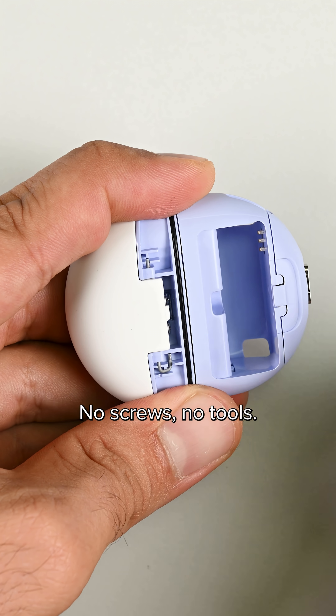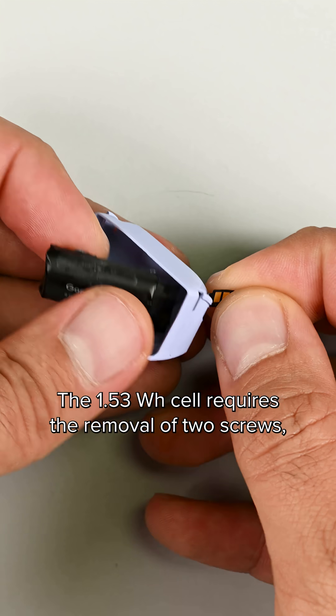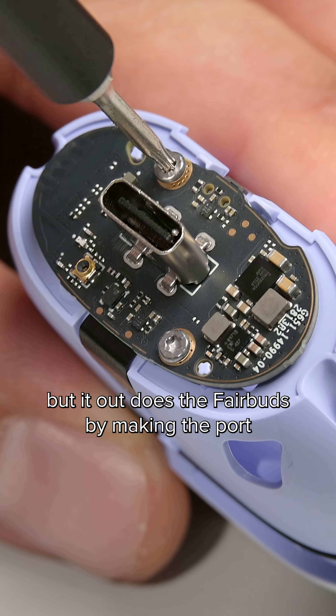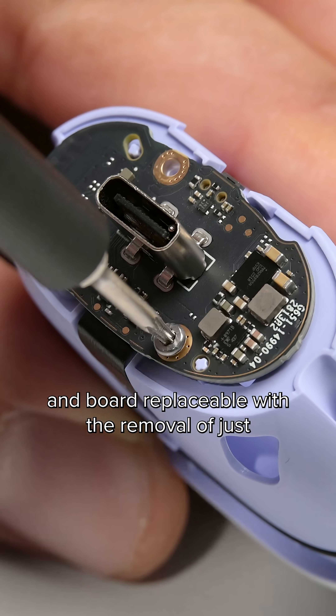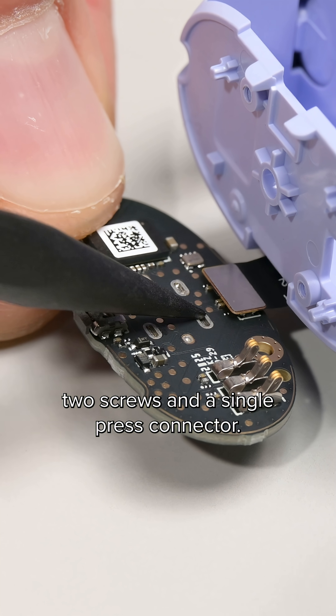And check this out — no screws, no tools, the battery pops out using this nifty pull tab. Now how cool is that? The 1.53 watt-hour cell requires the removal of two screws, where the Fairbuds battery case required one, but it outdoes the Fairbuds by making the port and board replaceable with the removal of just two screws and a single press connector.